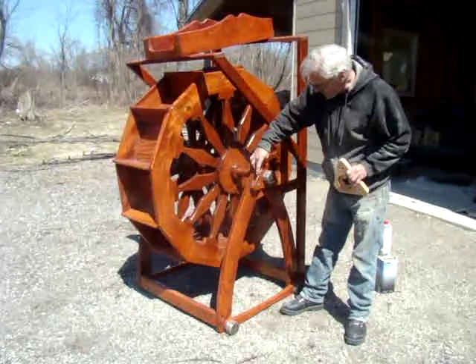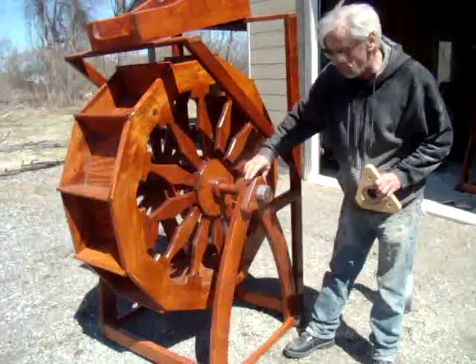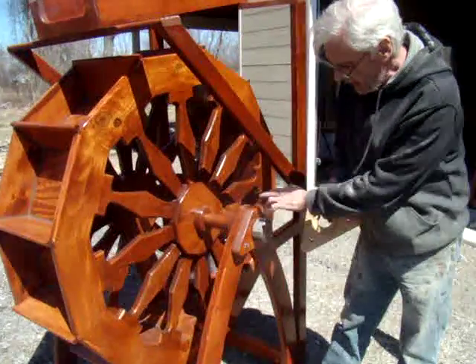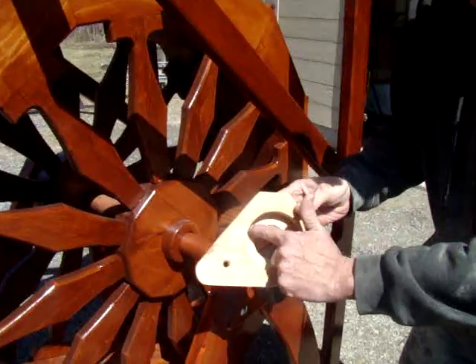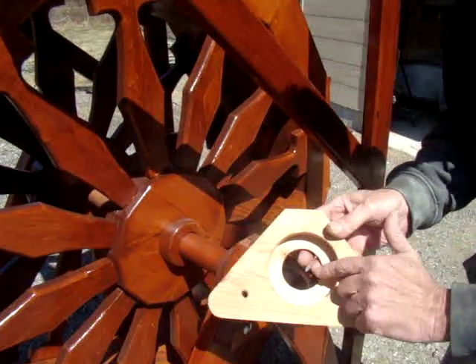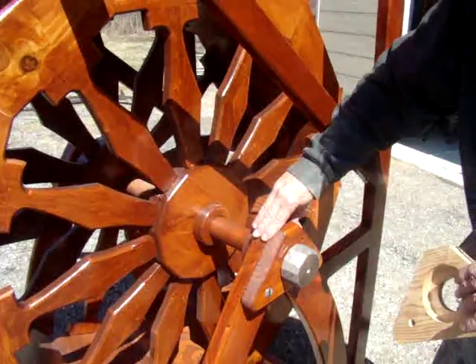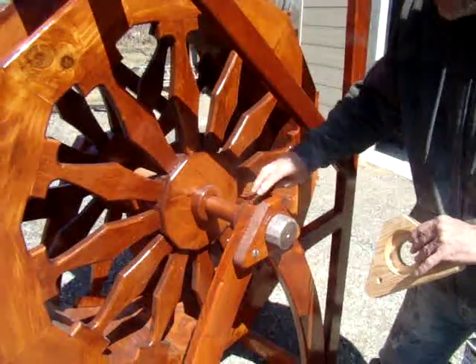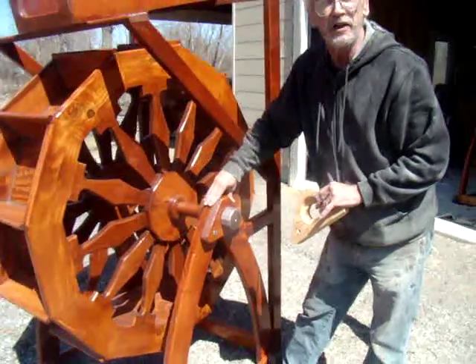On both sides of this water wheel you'll see this bracket right here. Inside this bracket is a sealed bearing that fits into this pocket right here. The bearings are available at Detroit Ball Bearing, and there's one on each side of this water wheel.